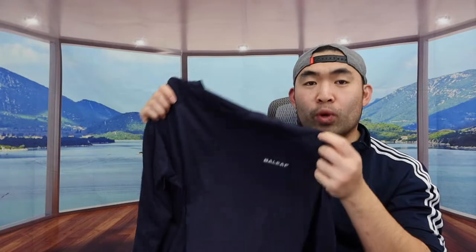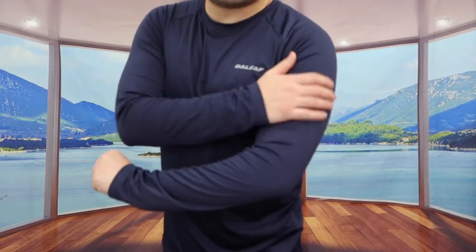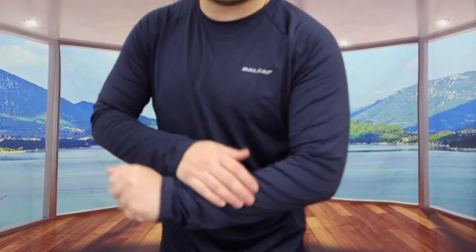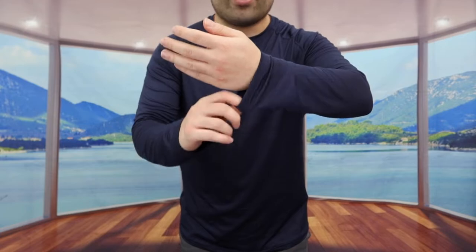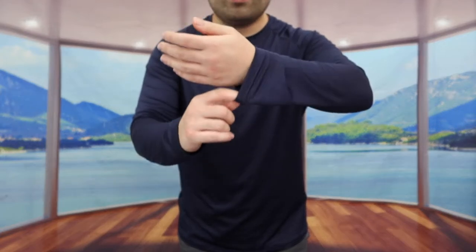Now let me put on the shirt to show you guys what it looks like when you actually wear it. Once you put it on, the material looks and feels really nice. The arm area feels great — it's not super tight but it is stretchable. I believe the material they use here is a quick-dry material.